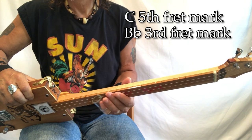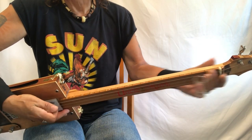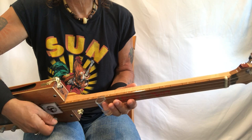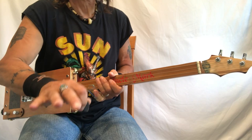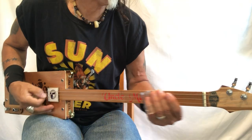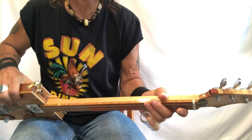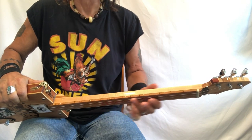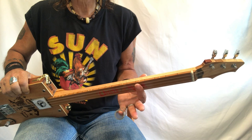The touch is important. When I come down I'm on this G up here and I'm very light on the touch. I really like that. I like to do it when I'm going 'long night long' — I just kind of like that style of playing.